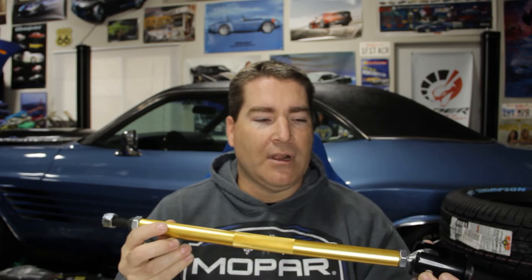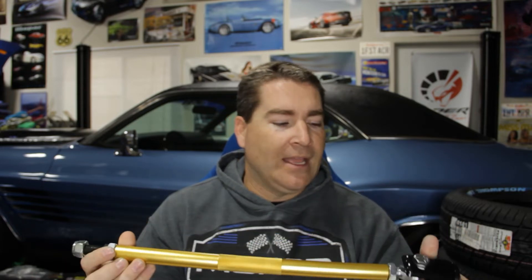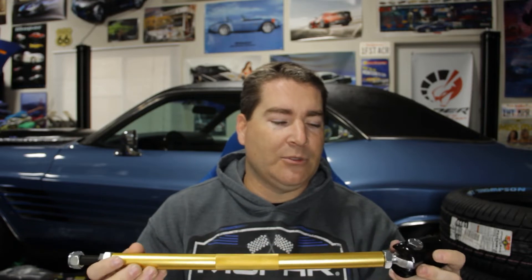The purpose of the strut rods on Mopars is to keep the lower control arm in alignment, because they only have a single mounting point unlike the upper control arms. With these being adjustable — the factory ones aren't — it gives you the ability to make sure there's no binding in that front suspension travel. If I do have problems with these heim joints, I'll definitely let you know, because there are other options out there for adjustable strut rods.